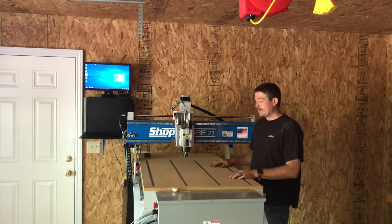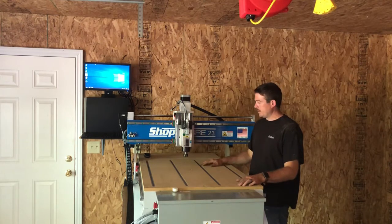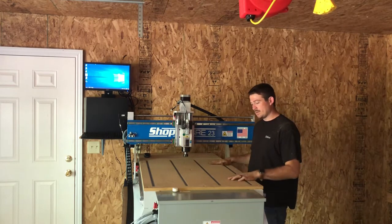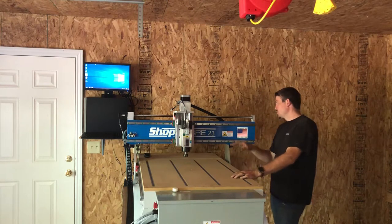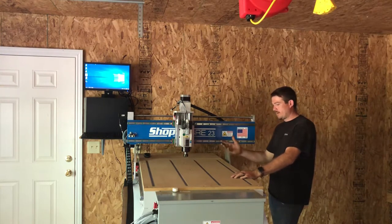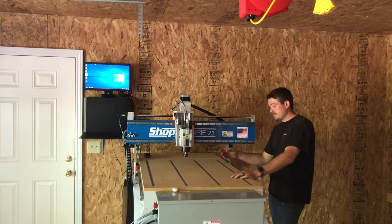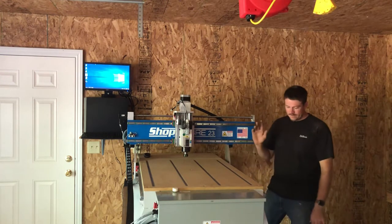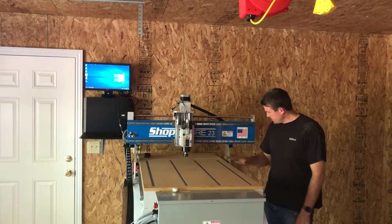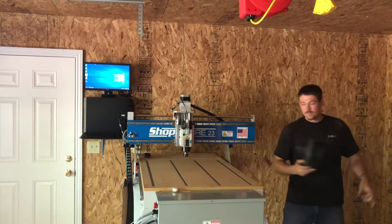This model comes standard with just an MDF tabletop and a router. I ended up upgrading to a 1.7 kilowatt spindle and an MDF table with T-slots for holding down material. It comes with ball screws — not a rack and pinion system — and ball screws are on all axes.